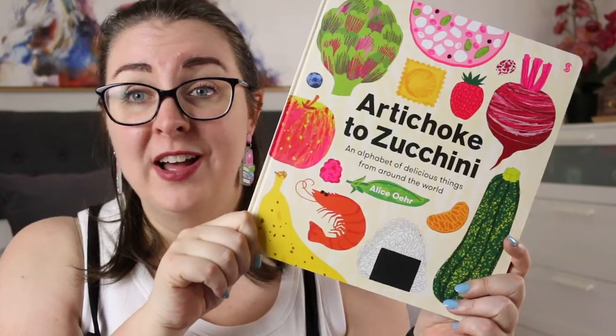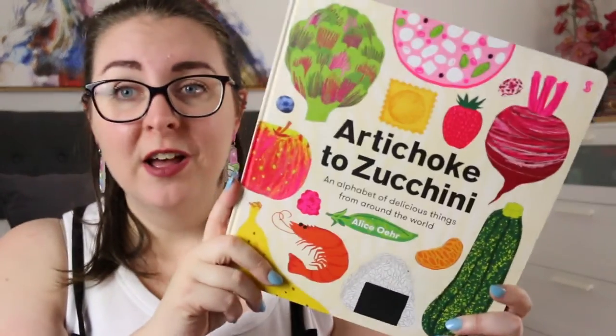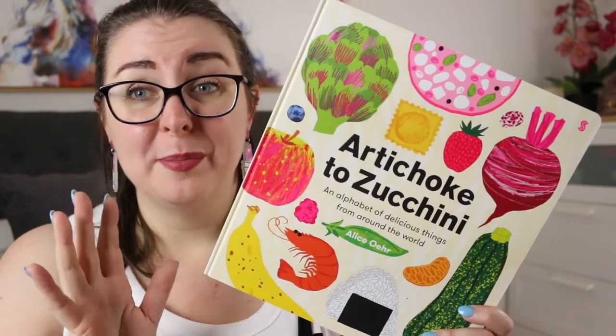Hi everyone, my name is Steph. This is Little Bookish Teacher and welcome or welcome back to my channel. Today I am here with a review of Artichokes to Zucchinis, an alphabet of delicious things from around the world by Alice Oh. I'm probably sure I've mispronounced that so I apologize, but this is a gorgeous alphabet book all about food.